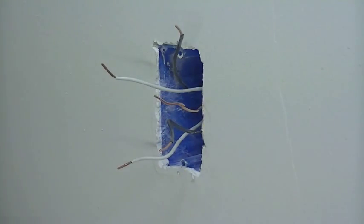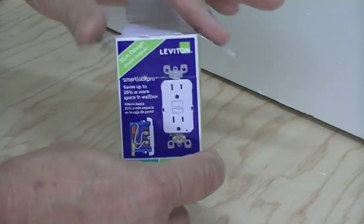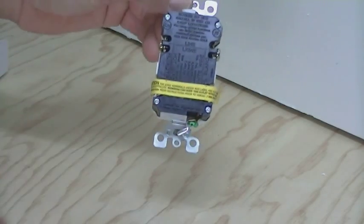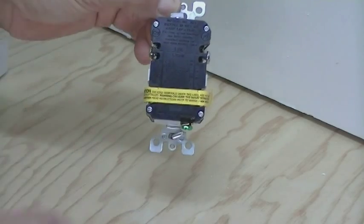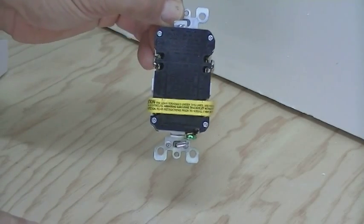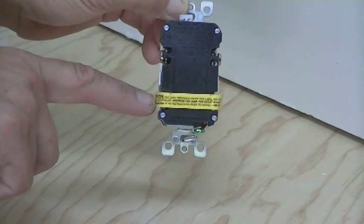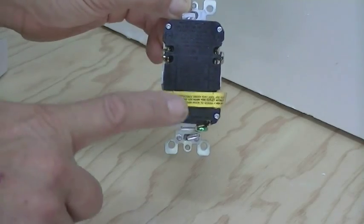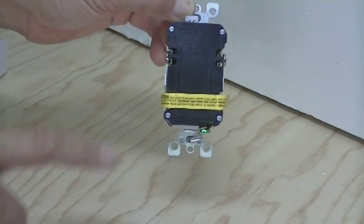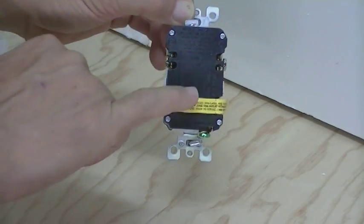Now here's the new GFCI that we're going to be putting in. On the back side, you're typically going to find a yellow piece of tape covering where you connect it for the line going out. Typically the top one is for the line — the power coming in. If it's feeding another circuit somewhere else in the house, then the line going out to that circuit is connected here. This tape is here to make sure you don't connect the power coming in to this spot, because then this outlet is not going to work properly. So make sure the power coming into it is hooked to the top.